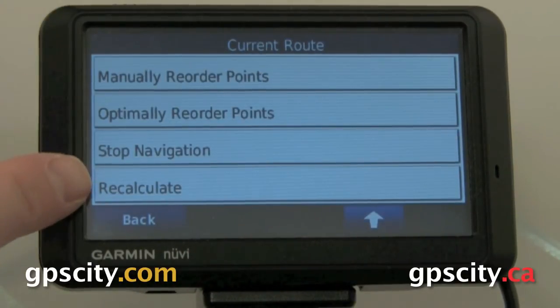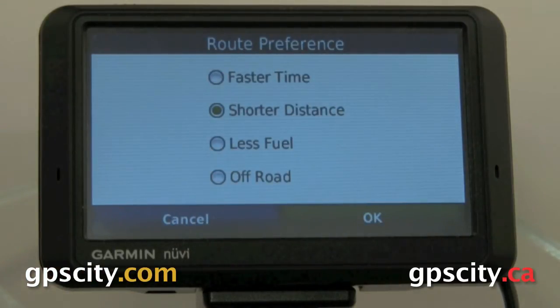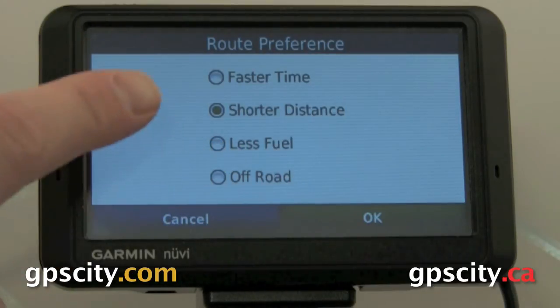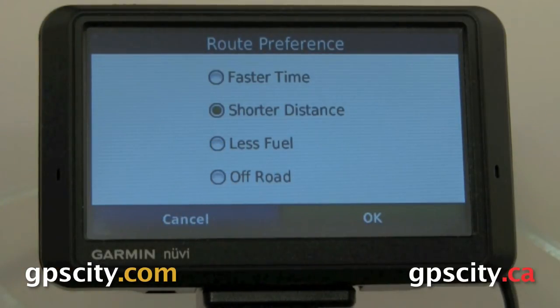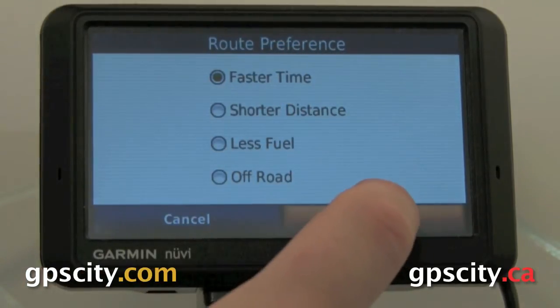By touching Recalculate, we could choose a different routing method. We could choose fastest time, less fuel, or off-road. Keep in mind, off-road draws straight lines between your points, so unless you're walking or hiking, you don't want to use off-road. So we're going to use fastest time and go OK.